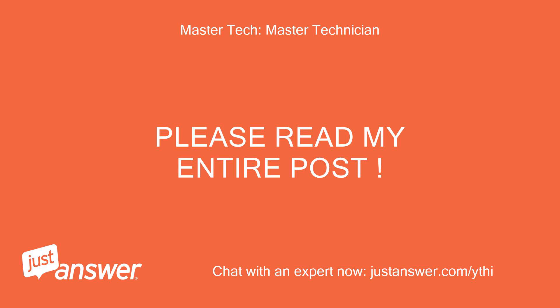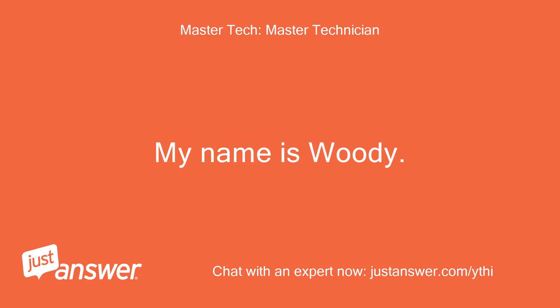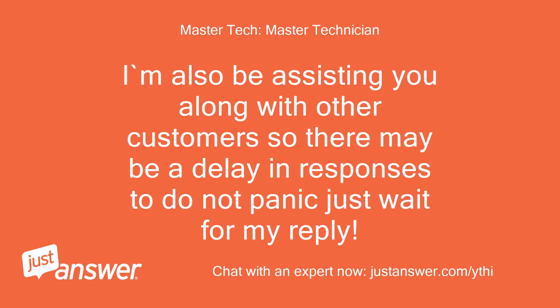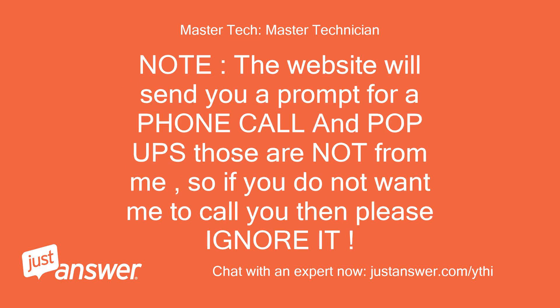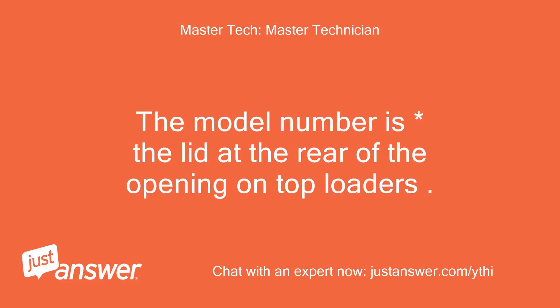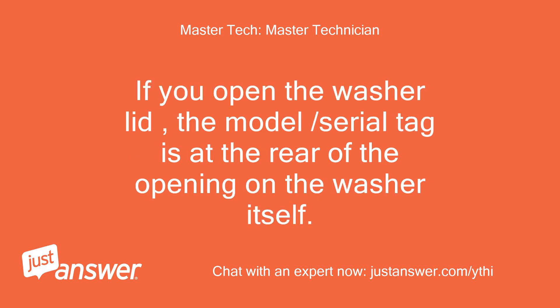Please read my entire post. My name is Woody. I'm sorry to hear that you're having issues. I'm also assisting you along with other customers so there may be a delay in responses — do not panic, just wait for my reply. Note: the website will send you a prompt for a phone call and pop-ups; those are not from me, so if you do not want me to call you, please ignore it. May I please have the unit's full model number? The model number tag is at the rear of the opening on top loaders — if you open the washer lid, the model/serial tag is at the rear of the opening on the washer itself.